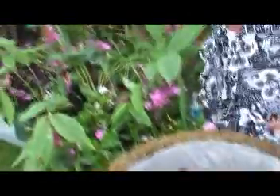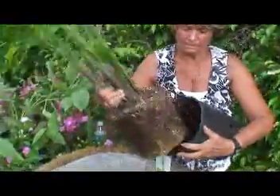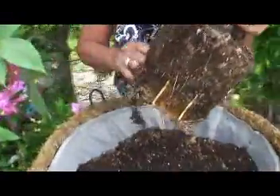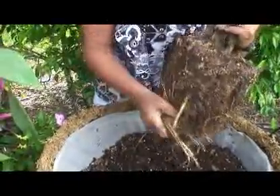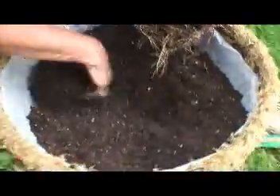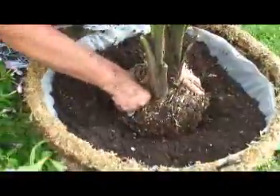Next I'm going to place the plant material, starting off with a palm in the centre, gently taking it out of its container. Just easing its roots out a little so that when it goes in, it will get a good start. The plant really enjoys having that. And then just place it in the centre and firm it down.